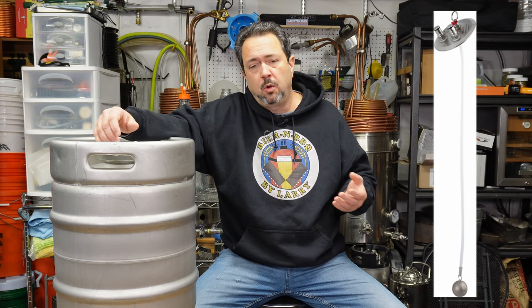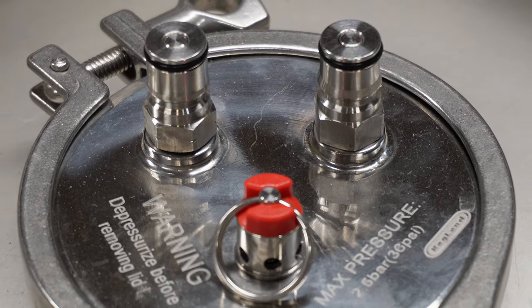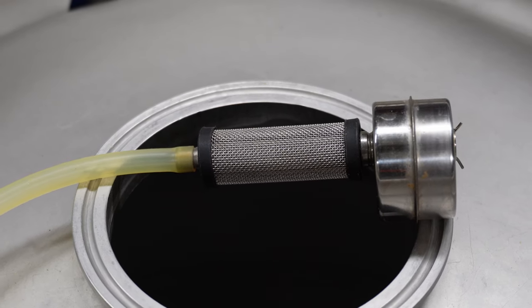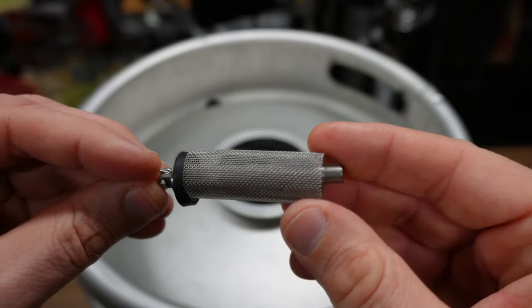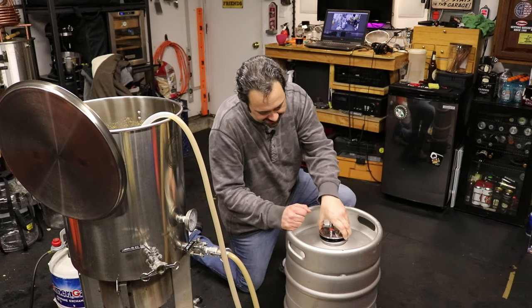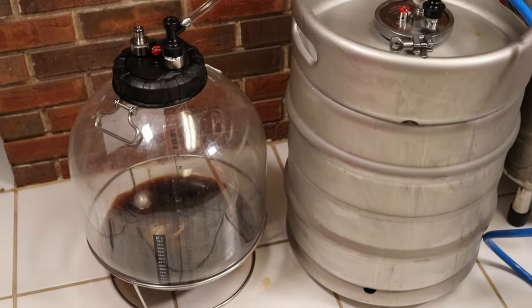One thing I did to enhance the product was remove the floating dip tube that came with it. It worked okay, but like other floating dip tubes, it's still possible — and has happened more than once — for the ball lock posts to clog when used as a fermenter. Little bits of debris can get up there and cause flow problems. So I replaced it with a Floated 2.0, which is a very good product — it has a little mesh filter on there, actually two mesh filters, an outer one and an inner one. By using that floating dip tube, I've had no problem transferring beer from one vessel to another.